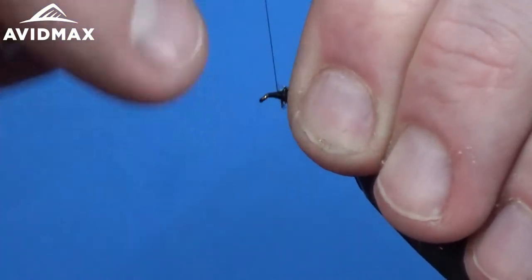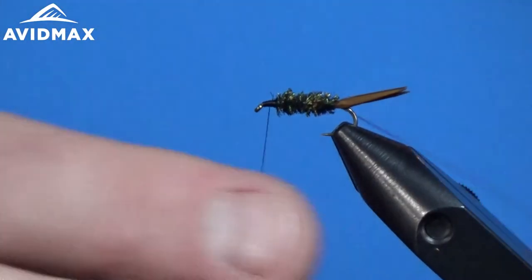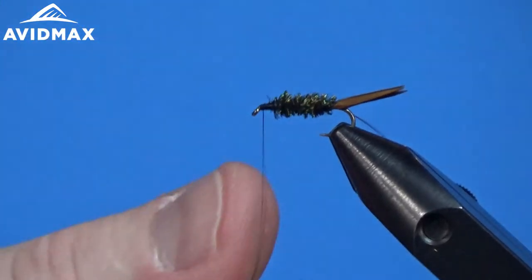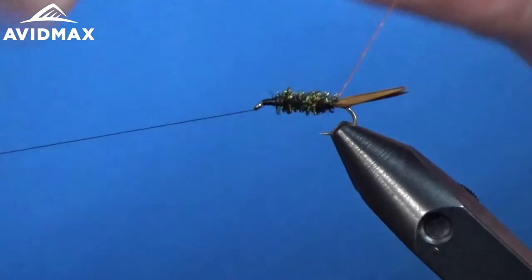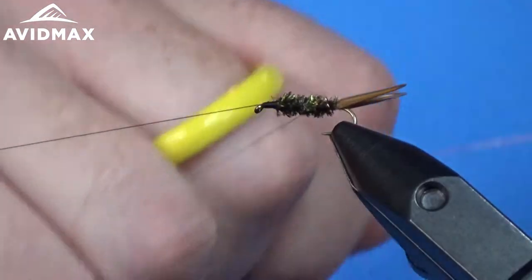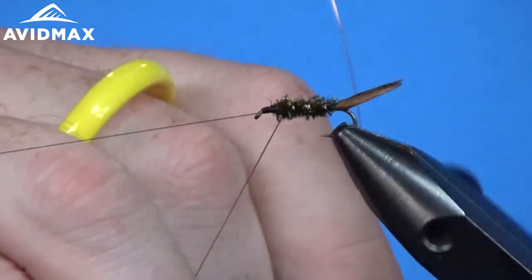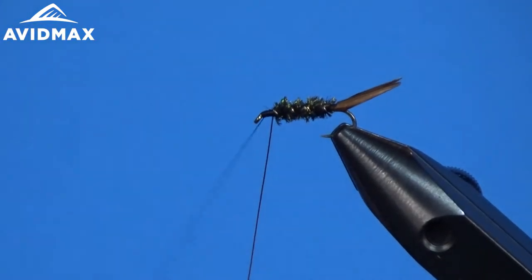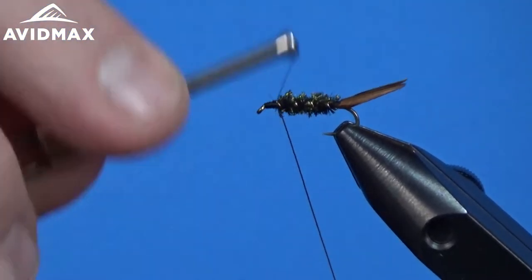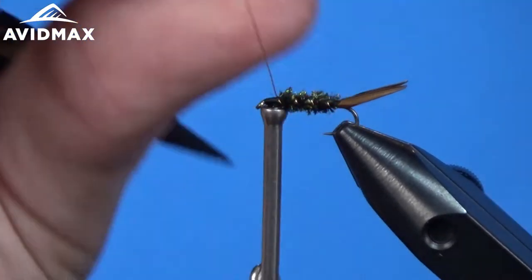I'm going to make a nice even base of thread up towards the front because I'm going to be wrapping just a little bit of hackle. We'll half hitch off and wrap our wire — wrapping the wire just to lock down that peacock herl, doing it four or five times to the front. Then we can spin that wire off.